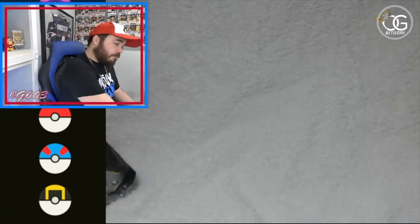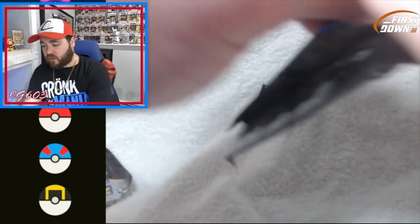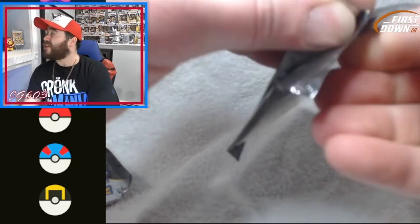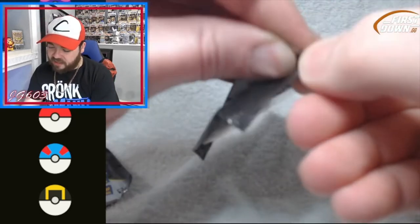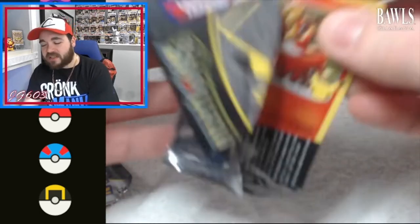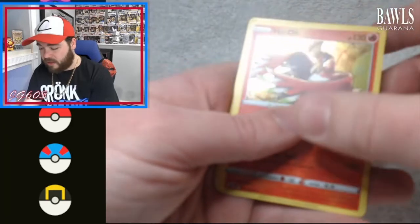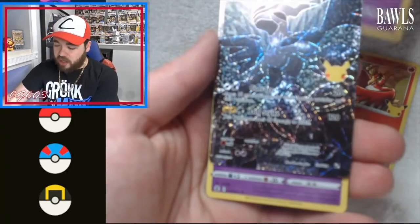Those Poke Power Boxes — this is a subscription service, you can get it as a recurring charge. I believe it's about $150 per month, which is a lot, but once you guys see what's in here you'll be like, 'Ah, you know what, that kind of makes sense at that price point.' There's a lot of good stuff in there.